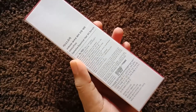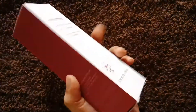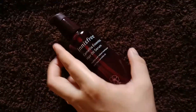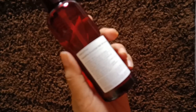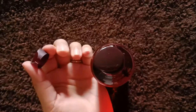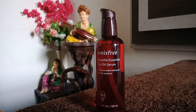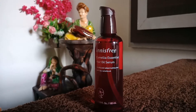Next I have the Innisfree Camilla Essential Hair Oil Serum. I love the outer packaging as well as the inner one — it's simple and attractive. The serum is formulated from both fermented and camilla oil from Jeju Island, and it claims to provide a healthy shine to damaged hair. My hair ends are rough and dry, so I ordered one for myself. You just pump it out two to three times and apply all over your hair after shampooing, concentrating on the ends. The fragrance is mind-blowing and it retails for 900 rupees for 100 ml.